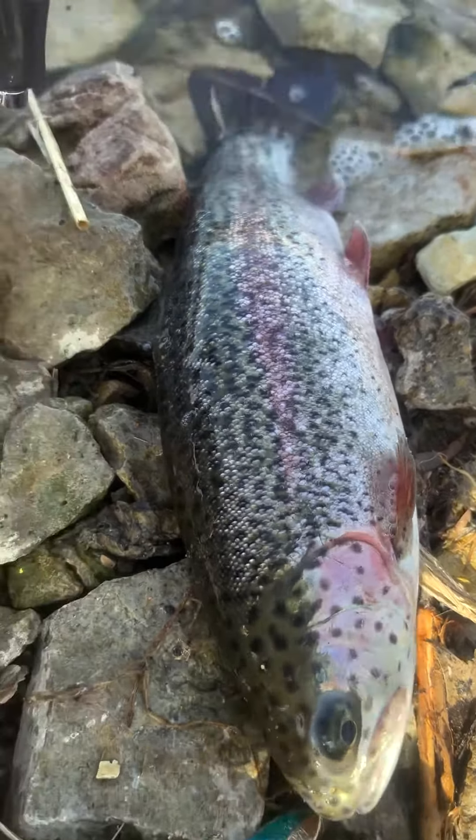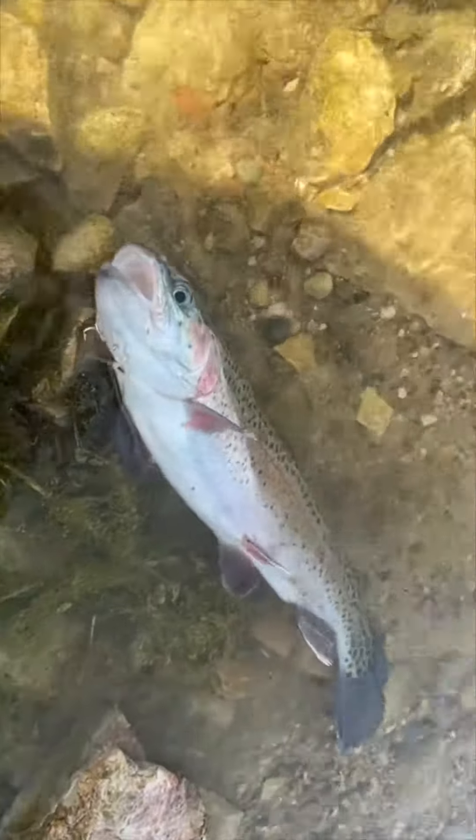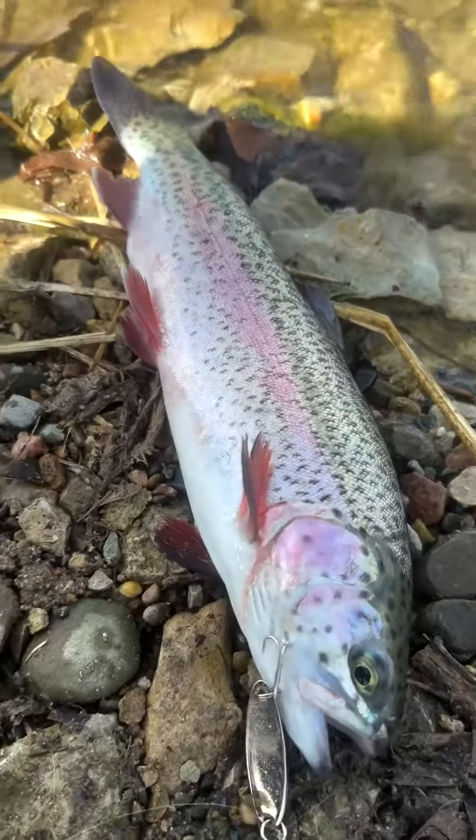Oh yeah — and release. Rainbow action! They just stalked well. Wet a line, catch a bunch of rainbows. I'm on about number 20.